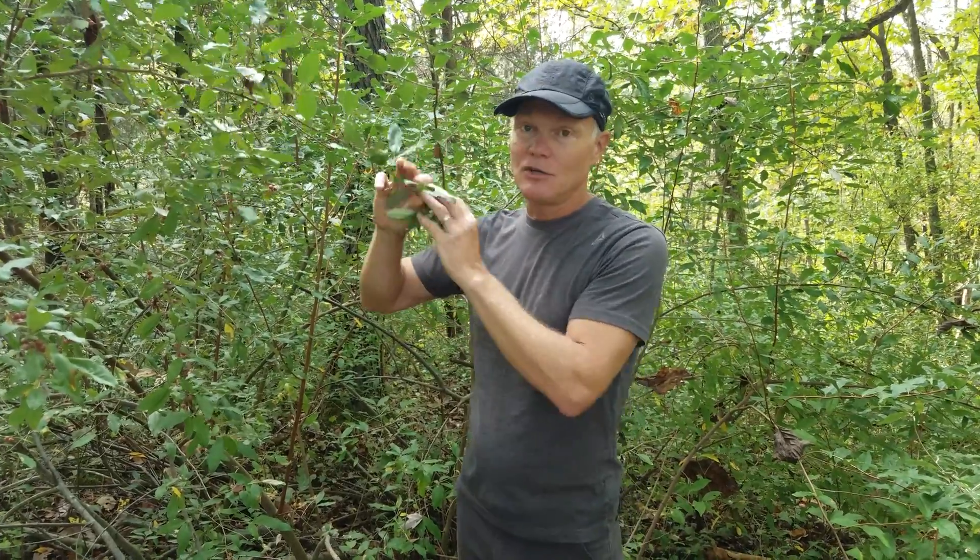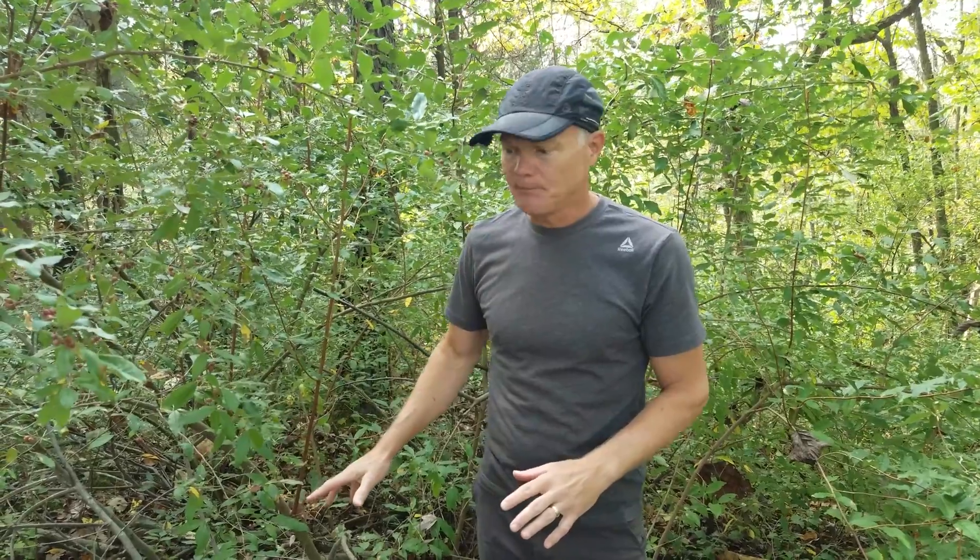I've read things where people talk about how that's a positive thing and we should be encouraging autumn olive because it will help the soil by adding nitrogen. Not really the case. It does add nitrogen to the soil, but that's not necessarily a positive thing — certainly not for native plant communities. It's basically like adding fertilizer to a natural area, which will tend to push towards non-native plants rather than the native plant community that functions well here.